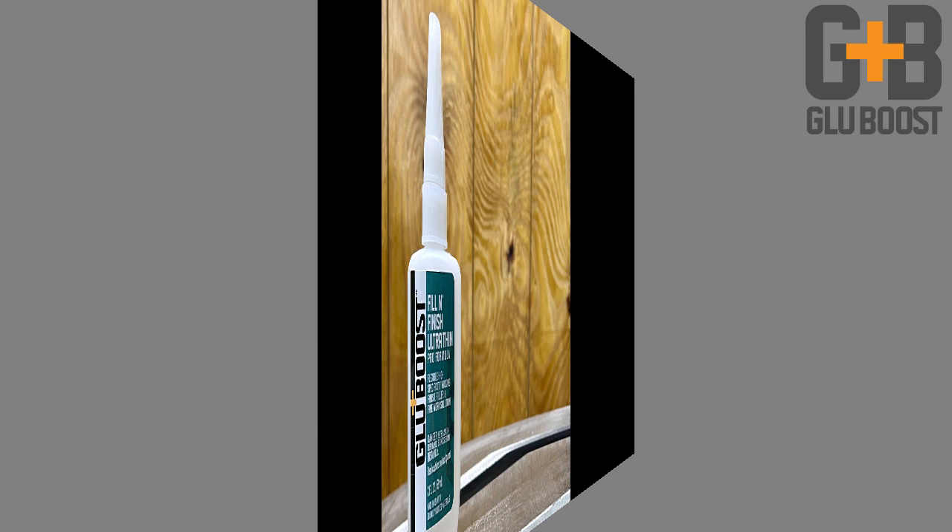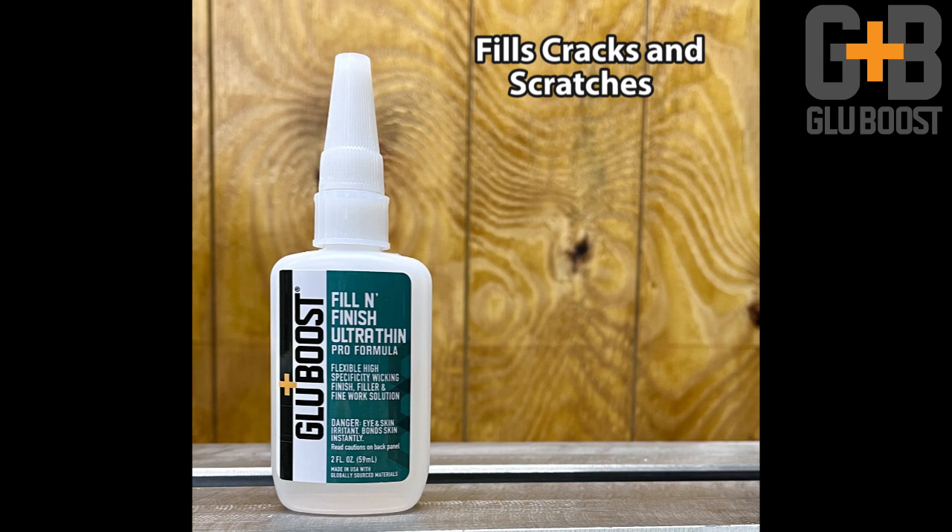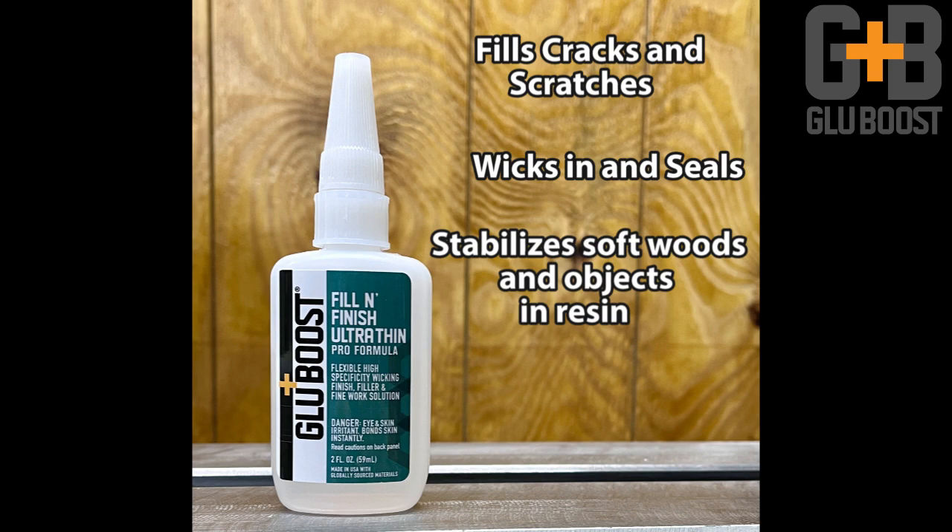Why do I like it? Because it's a perfect scratch filler for a base coat or a final coat on a CA finish. It's also a sealer for surface and end grain against moisture or debris when you're doing wet sanding. And it's a perfect stabilizer during turning of soft woods, or if you're turning an object cast in resin and you're worried about a blowout — this stuff will help hold everything in place.